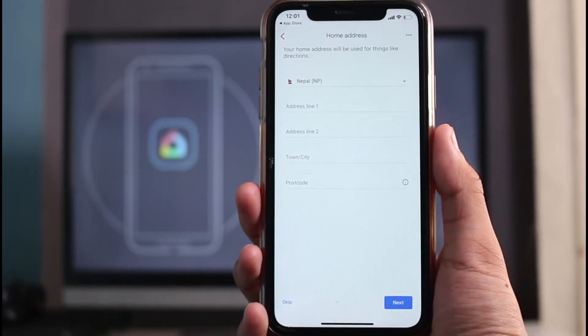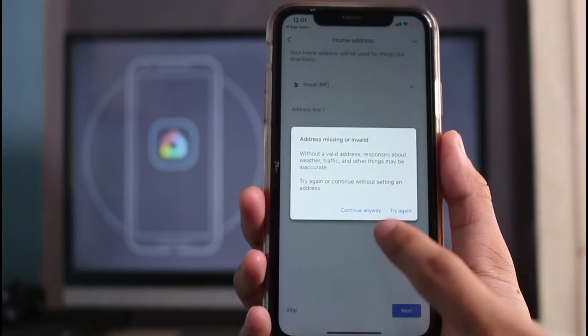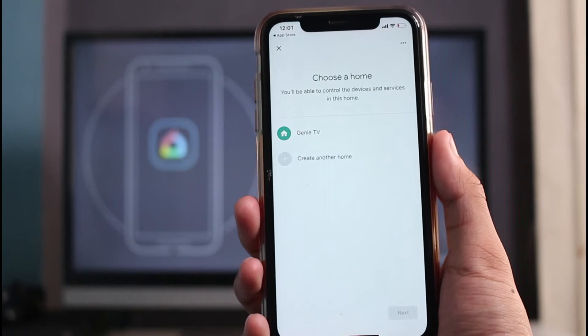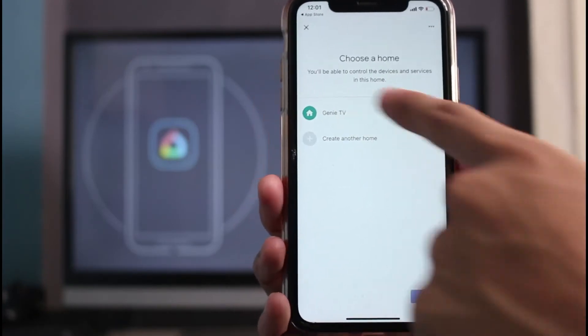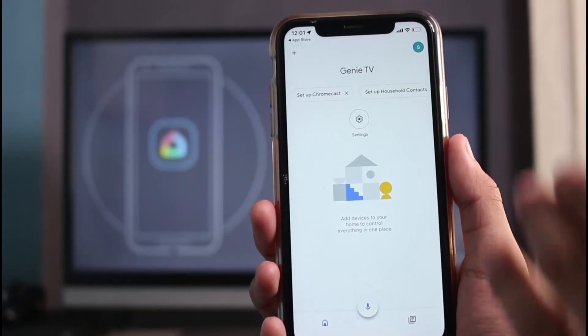It will ask for address permissions — you can go ahead and enter your address if you want, but I'm going to skip this step. Next it asks you to choose a home, so I'm going to select the home I just created and tap the Next button.